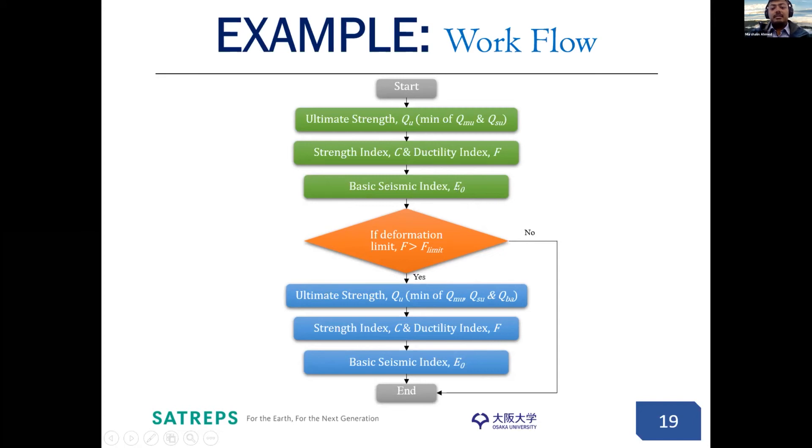After determining E0, we check whether the deformation limit of the building is larger than the F-limit of 2.2 established under this project. If the limit is within 2.2, then we don't need to do anything further — we can finish the evaluation. But if the limit is beyond 2.2, then we need to consider pullout failure in exterior joints. In that case, if that floor has any exterior joints, we also need to consider the joint pullout criteria Q_BA, and the minimum of all criteria should be taken as the ultimate strength. Using that ultimate strength, strength index C and ductility index F are calculated, and from those we get the basic seismic index of the structure.